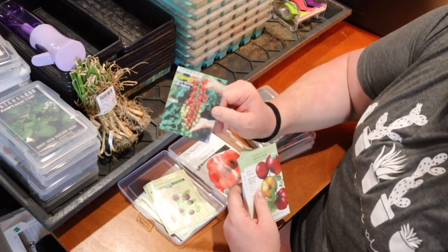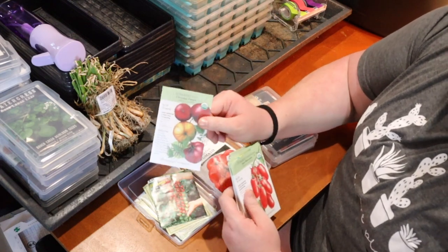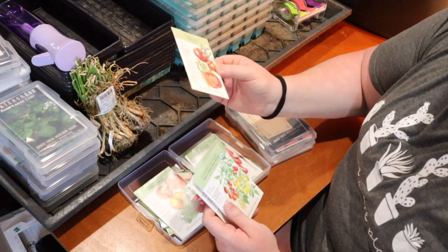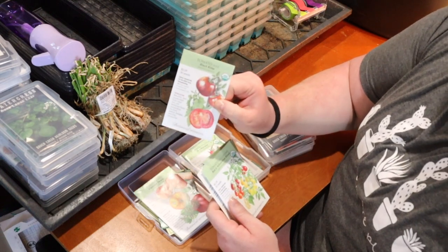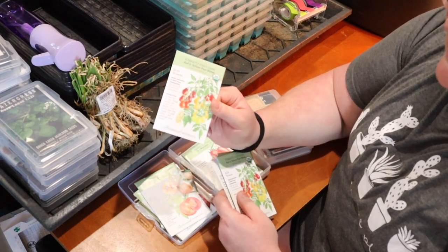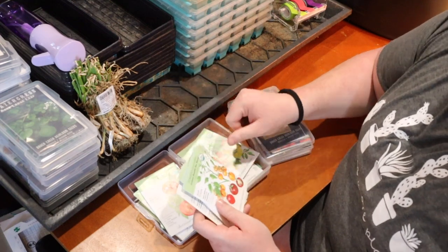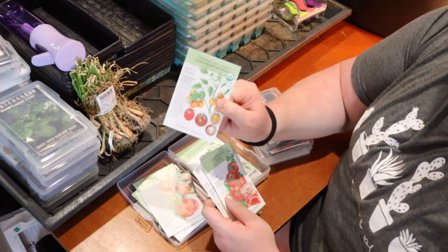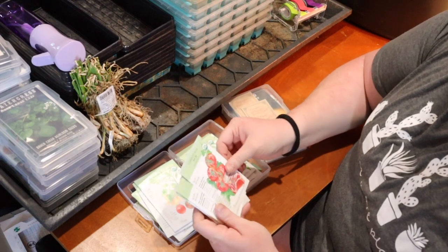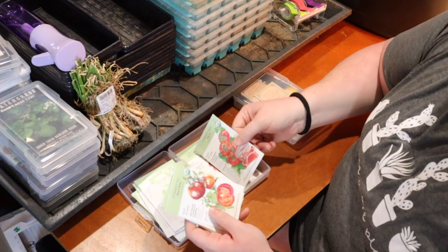Super Sweet 100 Hybrid did really well — I had cherry tomatoes all summer from that one. Cherokee Purple was another good one so we're trying that again. San Marzano we're going to skip this year. Black Krim did okay. Red and Yellow Pear did fairly well but since I had so many cherry tomatoes I'll skip those and save room for a bigger variety. The Artesian Bumblebee Blend grew quite a few and they were really pretty so trying those again.